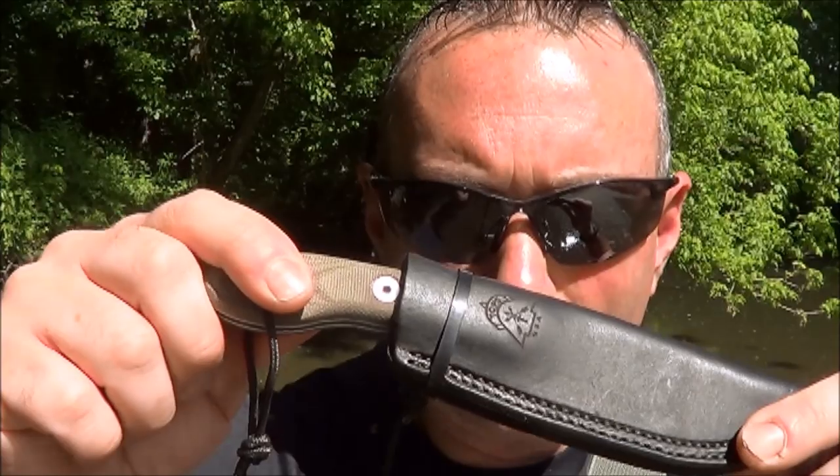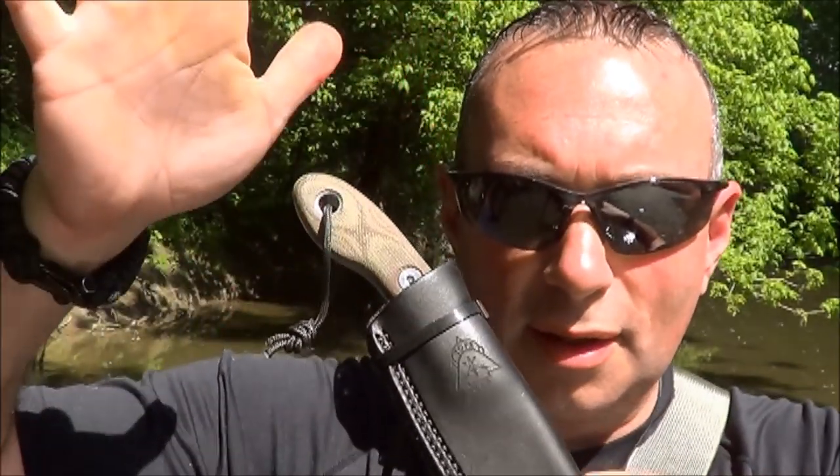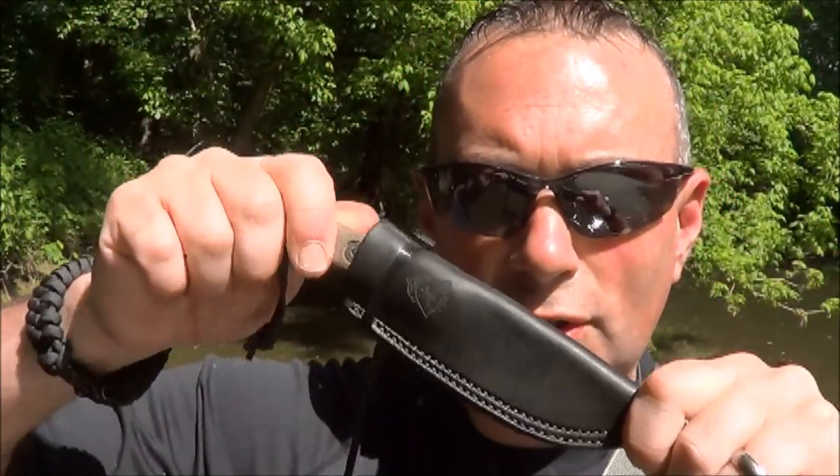The zip tie works like — you've seen some leather knife sheaths where they put a little piece of kydex over it just to give it extra retention? That's kind of what the zip tie does. It just makes it lock in place in the leather sheath, so it's very secure.